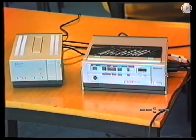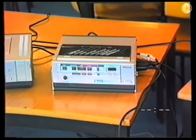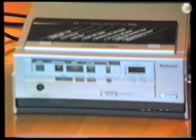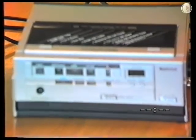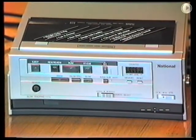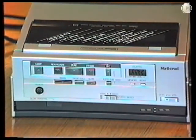The recorder eliminates the editing problem common to ordinary VCRs. When the pause is used during recording, the tape will automatically rewind slightly to reduce any break to a minimum of interference. The recorder also enables you to substitute your desired picture for a previously recorded tape at any segment, known as insert recording.